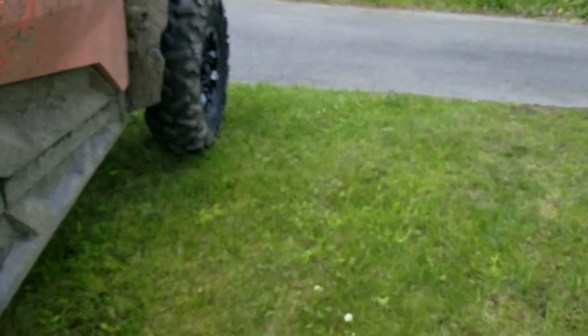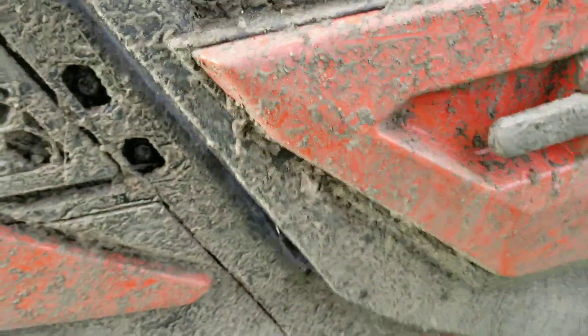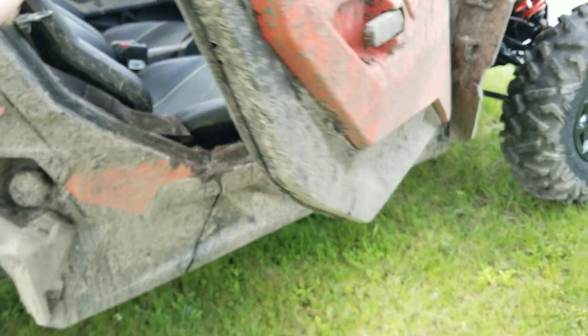And this door here, I've noticed it doesn't latch properly. But there are a couple of bolts right in here, so I just need to adjust those and lift this up a little bit — I think it's come loose. Once I've done that, this door will close properly. But for now, you can see it doesn't quite lock. There's an issue with it, but we'll get that fixed up.